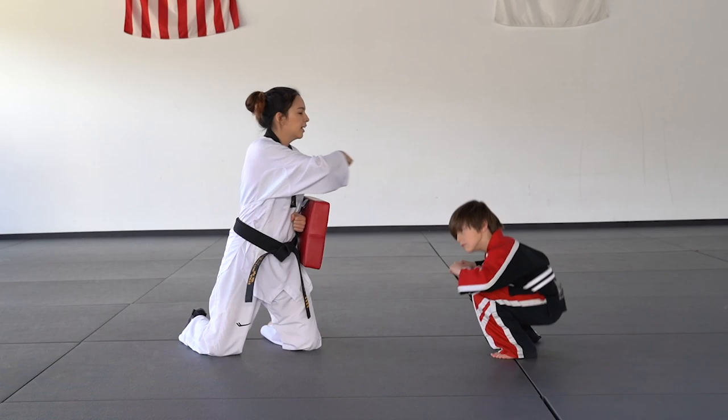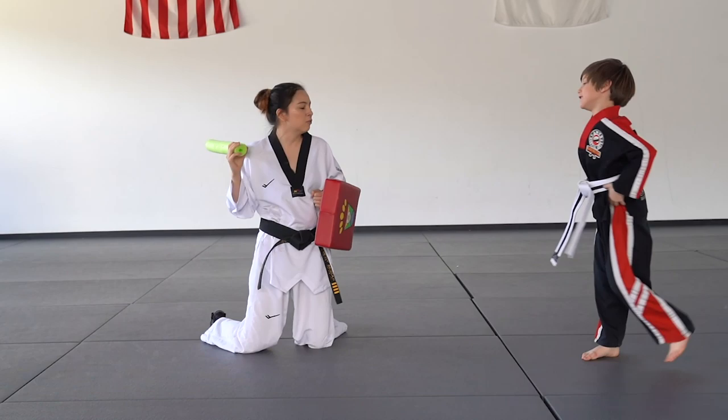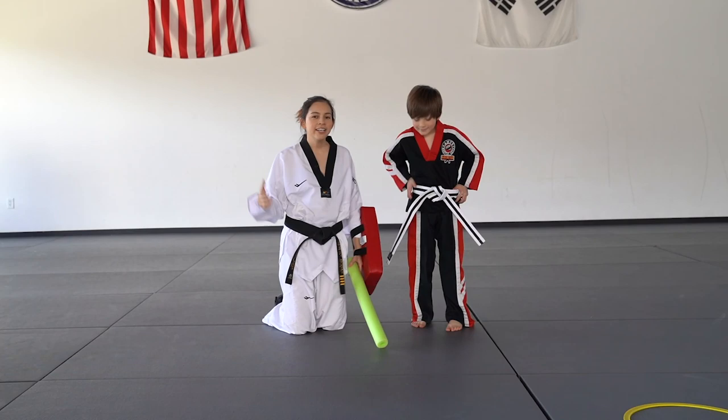Nice job. Ready? Let's do two more. Duck. Kick. You hit me! You've got to keep the foot right here. Ready, let's try it again. Focus, focus. Duck and kick. Nice. One more. Ready? Duck. Kick. Nice job.